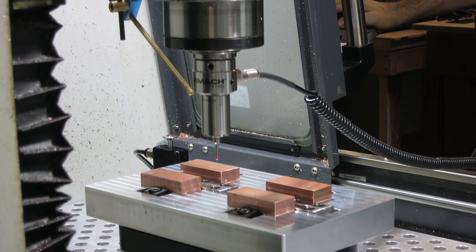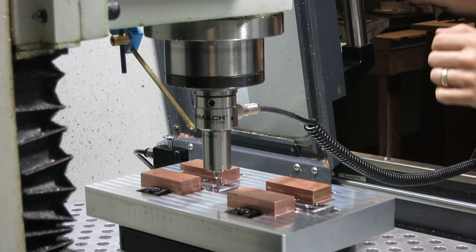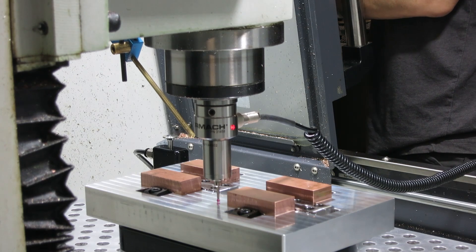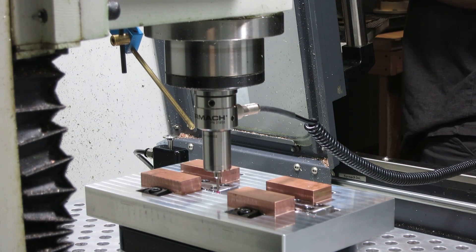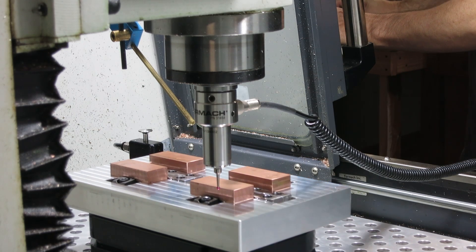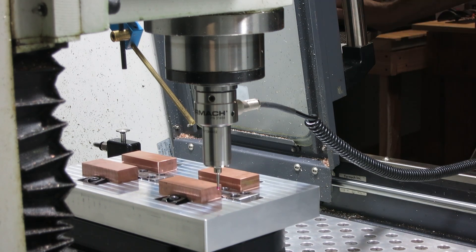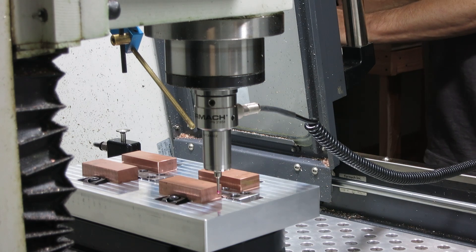What I'm doing now is probing the pallet and the stock material so that the computer knows exactly where the top and the center of each piece is, so that when it reads the code, the cutting tool cuts where I want it to cut based on the model I created in Fusion 360.